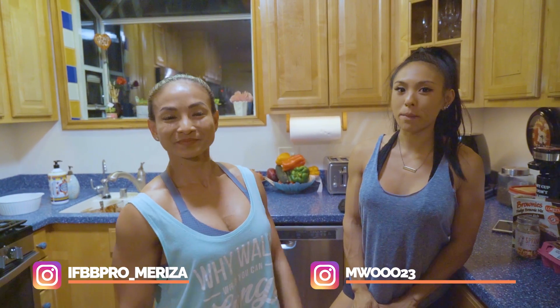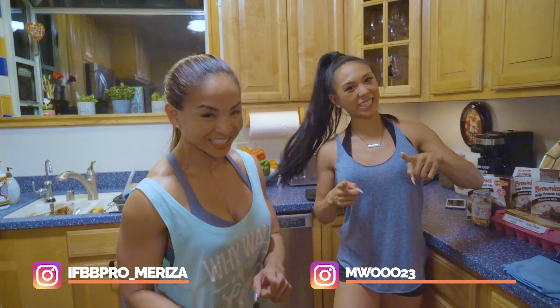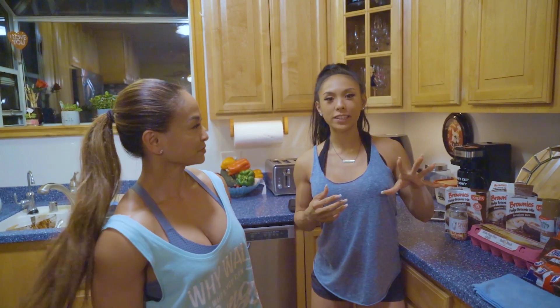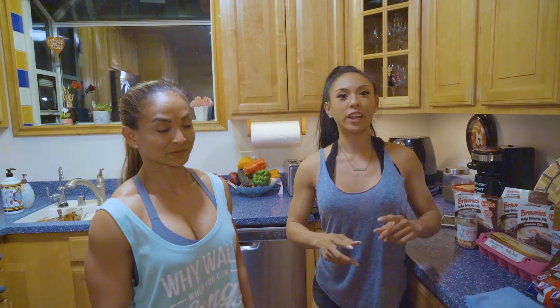Hi, my name is Marisa, IFBB Pro figure, and this is my girl. Hi, I'm Marisa Liu. I'm IFBB Bikini Pro. And we're here for the 60,000 calorie challenge. It's split up between five males and two females — us. And we'll be sharing 10k, whereas every other guy will be sharing 10,000 calories.